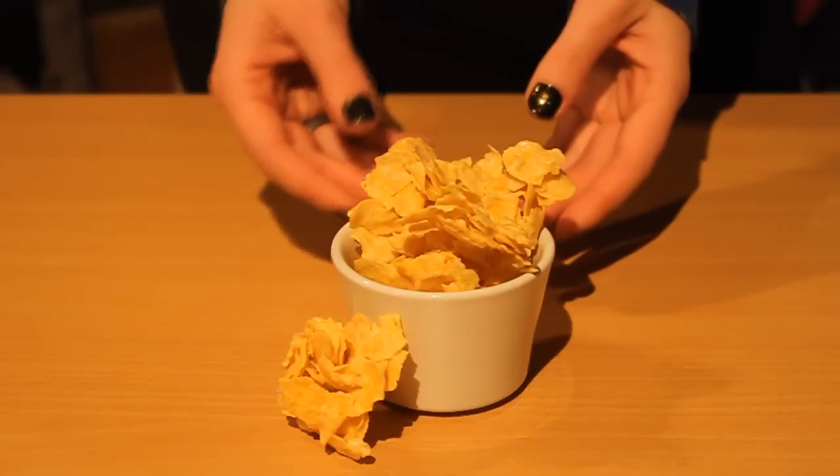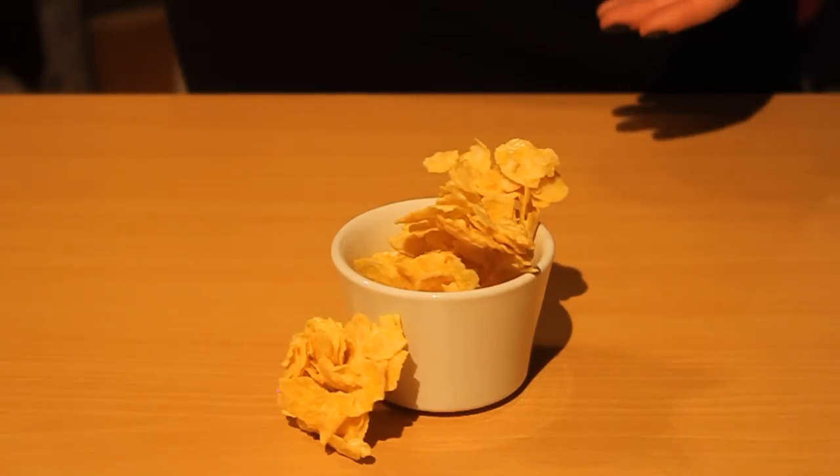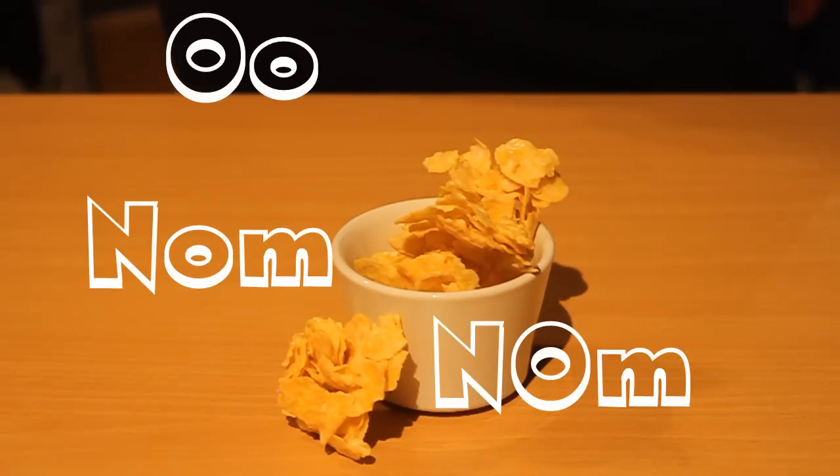And this is the result. Because this episode was so short, here's an extra.